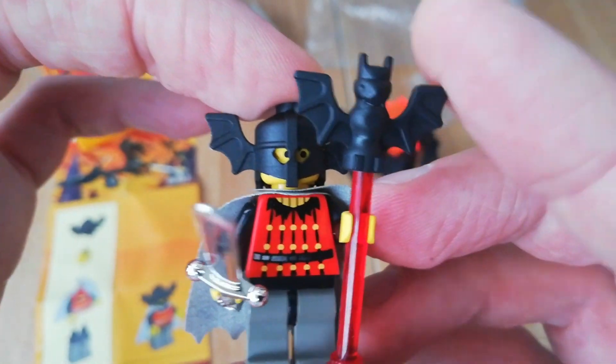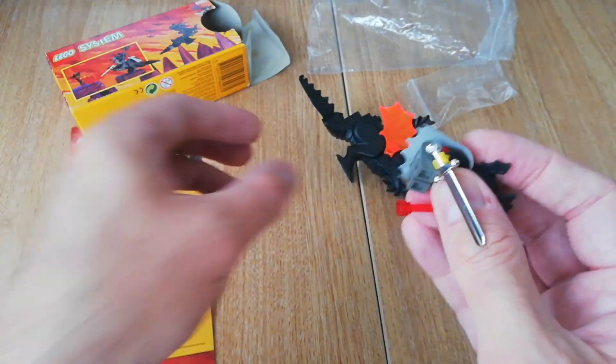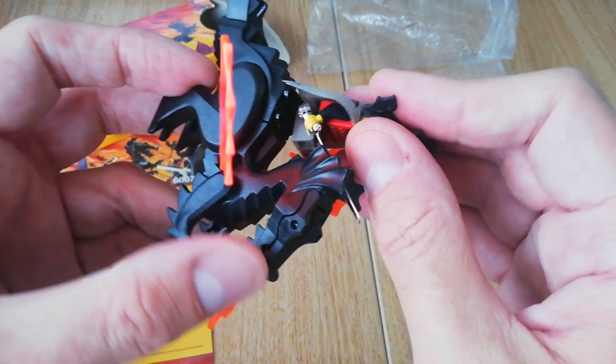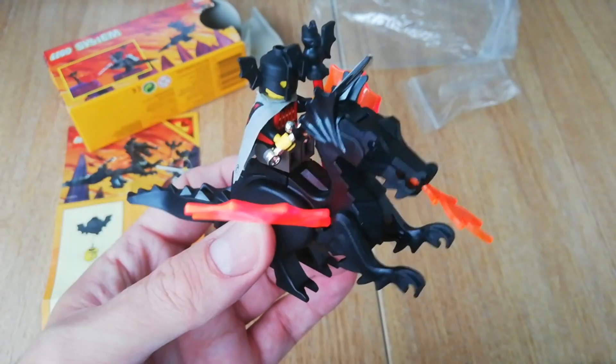Really cool minifigure, and if you want to, you can have him riding the dragon.